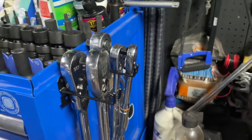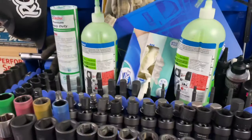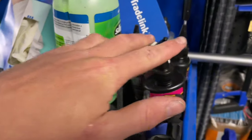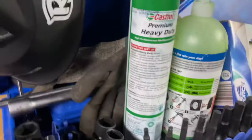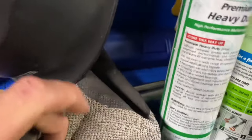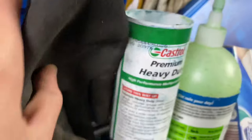King Chrome ratchet, got long extensions there — I think they're 600mm. Just got bike coil tie sealant, some grease, gloves, more gloves. And back here I've got a King Chrome half-inch torque wrench and three-eighths torque wrench — King Chrome.